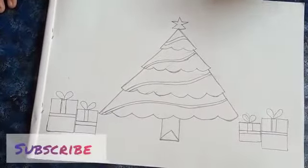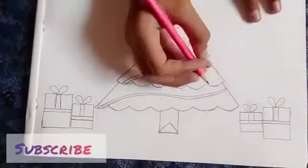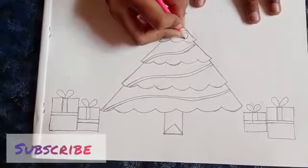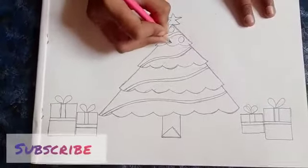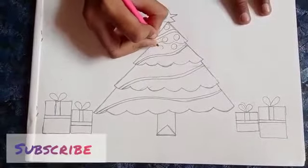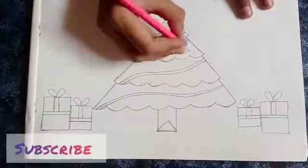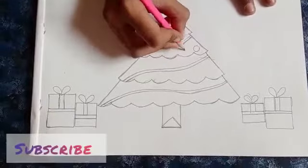We are going to draw some balls. Like this. Next, we are going to draw some more balls, like this.